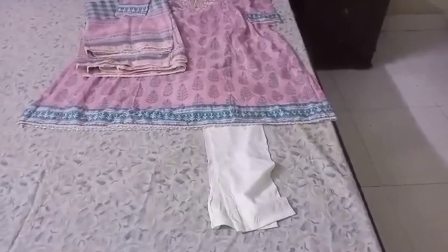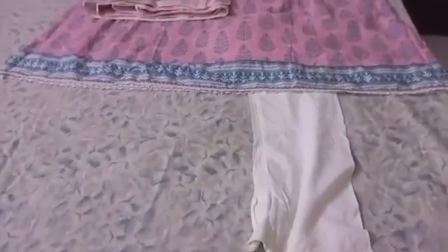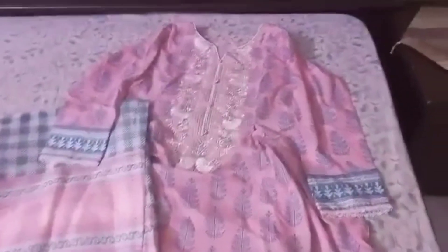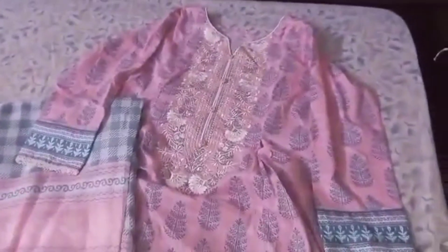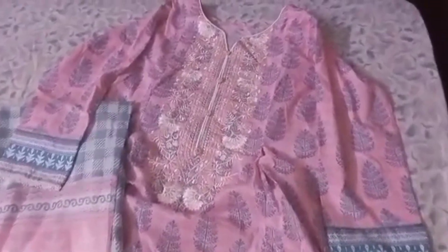This is dress number one. It is a churida pyjama. This is frog style — full length frog. This is embroidery. It is made with pipe-in with buttons. Here are plates on the front panel.